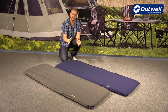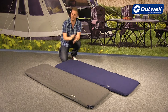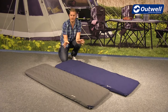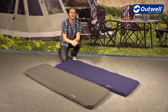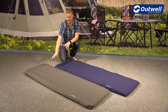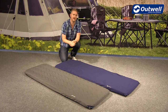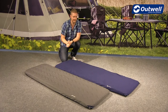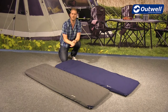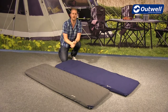There are also optional extras available for all Outwell self-inflating mats, with the exception of the Dreamcatcher compact version. These are the Comfort Essentials, which include two types of covers: a stretch sheet and a quilted cover. The quilted cover gives extra comfort as it's padded on top of the mat, while the stretch sheet provides a softer feel. Both are machine washable at home.